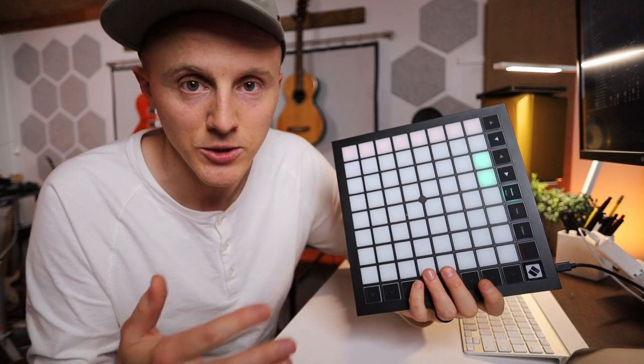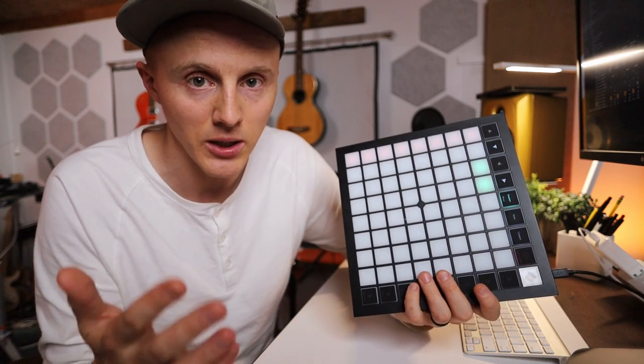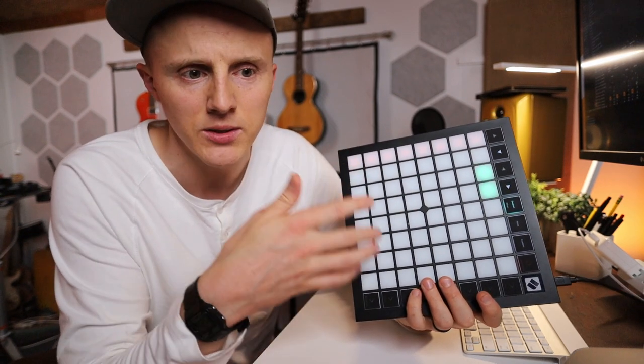Why is the Launchpad X specifically so awesome as far as grid controllers go for people trying to get into it? That's because of the price point, first off, and the features. If you're using Ableton Live, which is bundled with it — that's like a Live Intro or Live Light version — you have eight tracks. I did a video on how you can make music just using eight tracks. Although that's a limitation, don't let it stop you from making music.